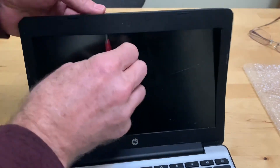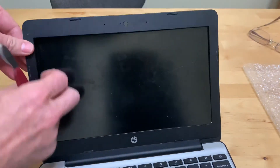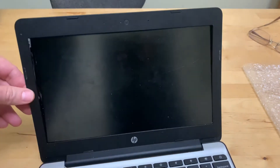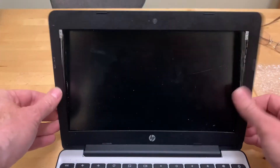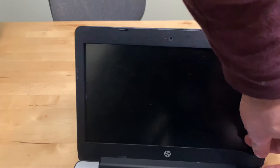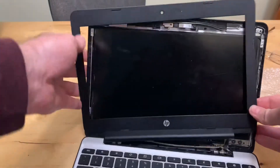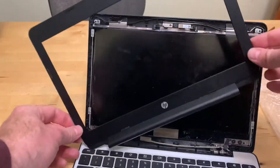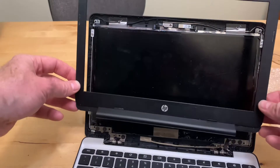Pop like that, pop like that, pop like that — just keep going around. Then we pop it the rest of the way. The bottom is a bit sketchy, so once we've popped all these loose — oh there she blows! You've got to pull it up and down like that to get the bottom to come loose.